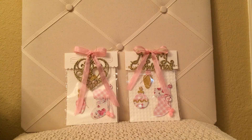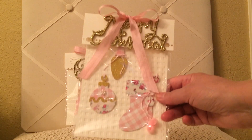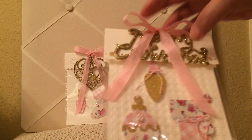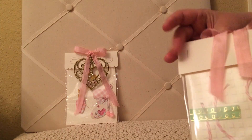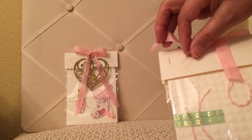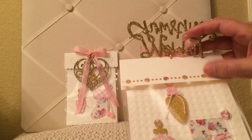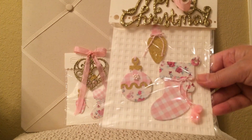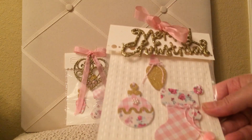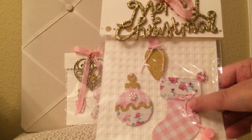Let me show you what I made her. I made her ornaments with the Cizzix die. For the packaging, I did use some seam binding. The Merry Christmas — I left the little hanger thing here because she could take it off and use it right on her tree if she'd like. And there's that postage die that I used on the packaging. In each of these packages, there's the light, the ornament, and the stocking.